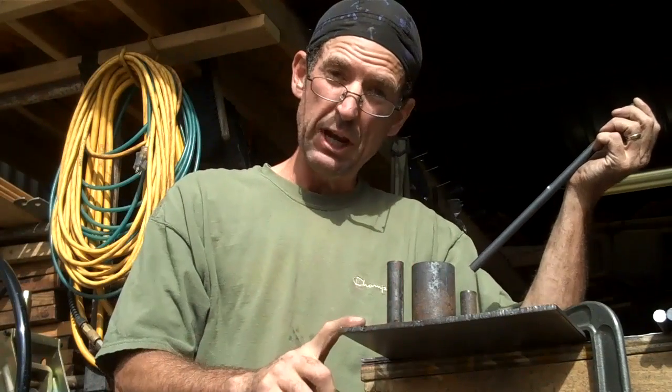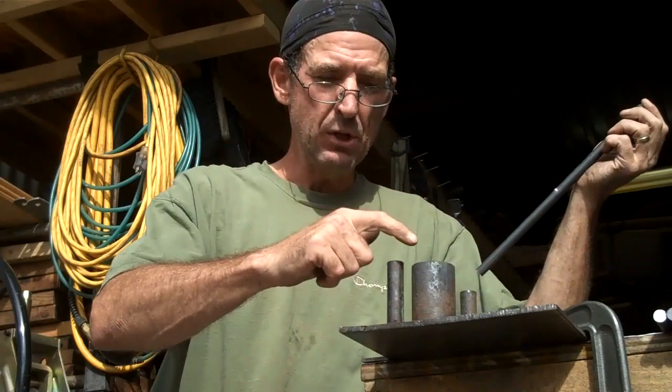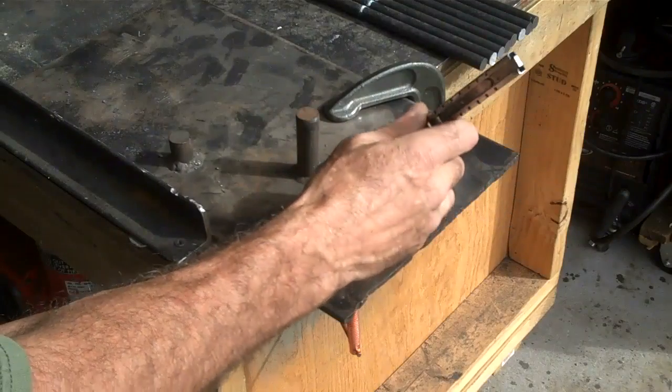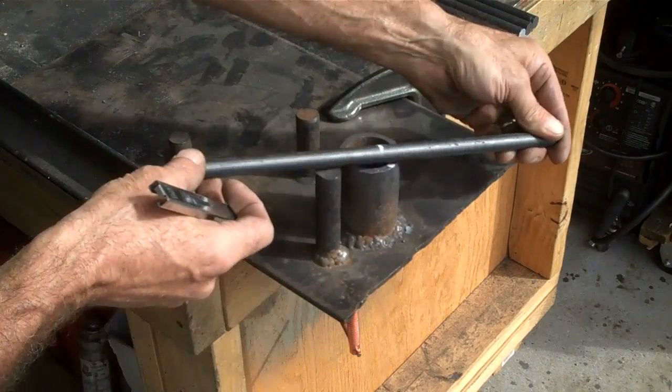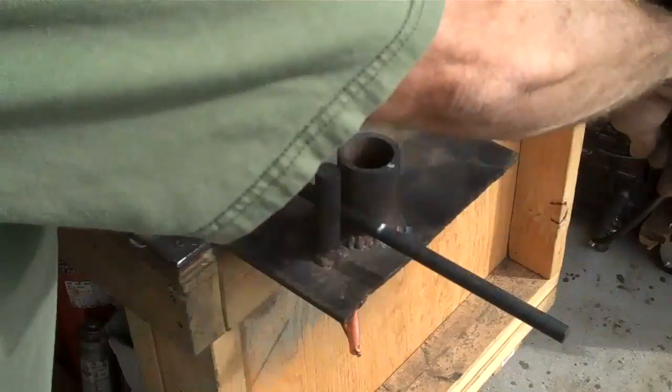I've got out an old jig that I made a while back for another project. It's got a piece of 2 inch pipe. You've got a mark on the pipe for our center point to match. So you'll bend it around from there, going that way.